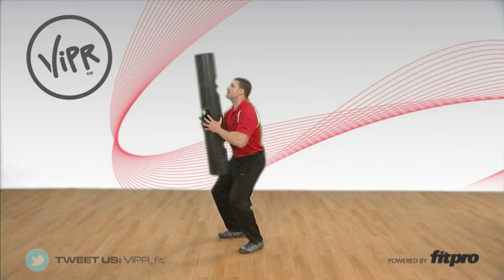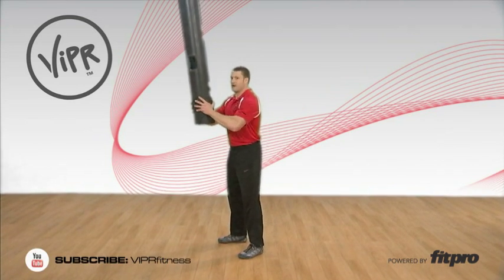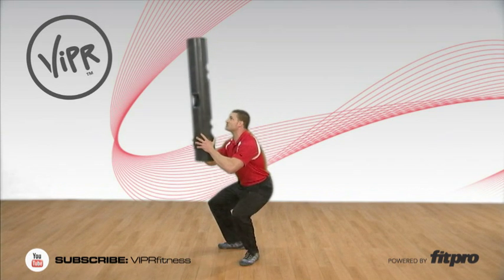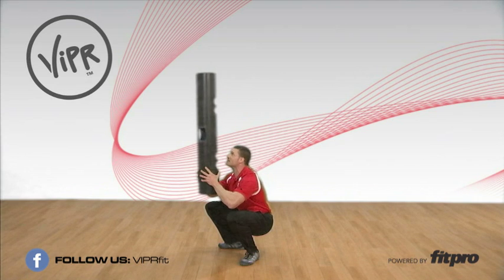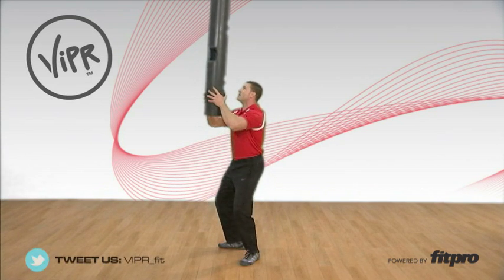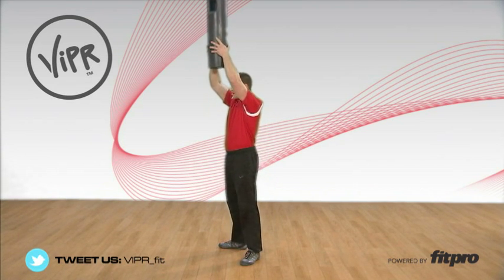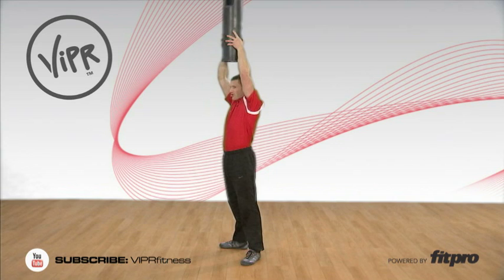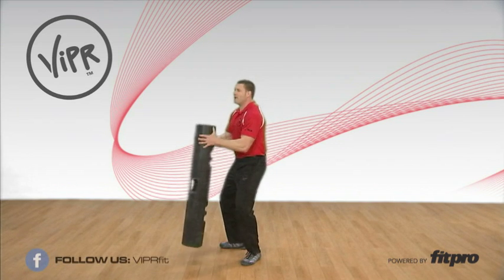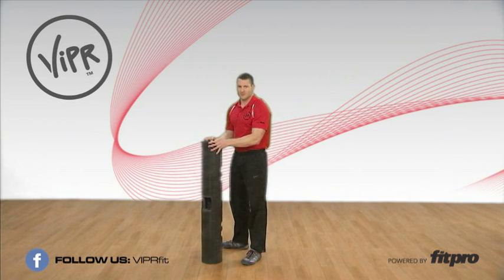I've got it right here at the bottom — I'm going to hit my front squat where the crease of the hip is below the top of the knee, keeping my weight on my heels. Then as I come up, I bring it all the way overhead where the elbows are locked, the ViPR is totally perpendicular to the ground over the middle of my foot, and then I guide it back down to touch the ground.